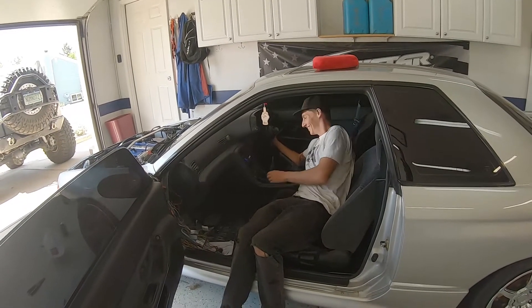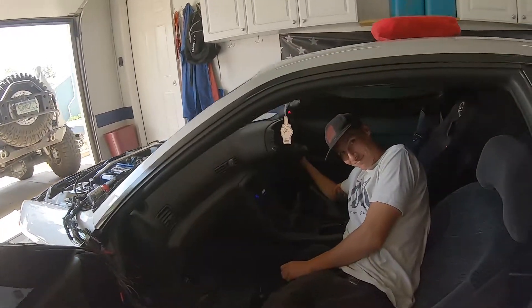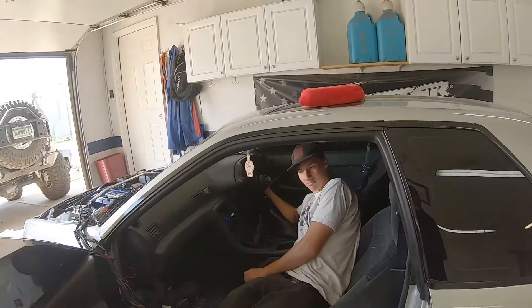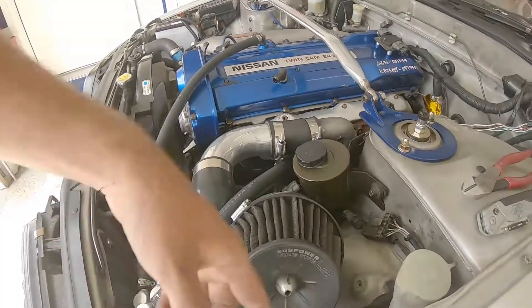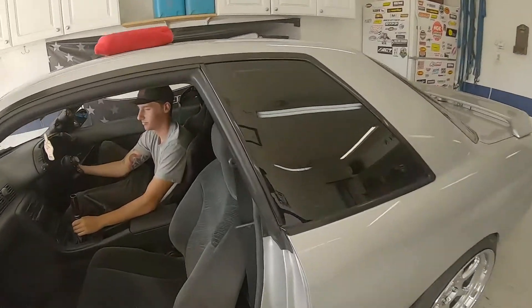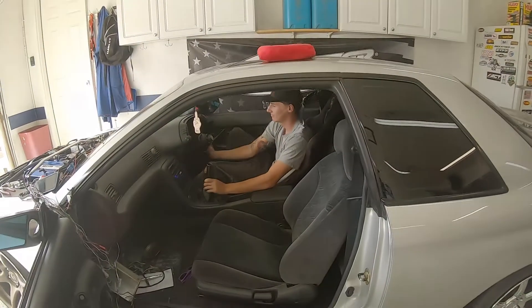Good start — got chassis power. Looking for spark, it cranks. Turn it off and listen for the fuel pump — not hearing the fuel pump, so that might be a relay issue. If you're ever doing this harness, you've got to have power here because that's your chassis harness coming from your fuse box. Jeff, go ahead and turn the key — hear that fuel pump back there? Go ahead and try to crank her.